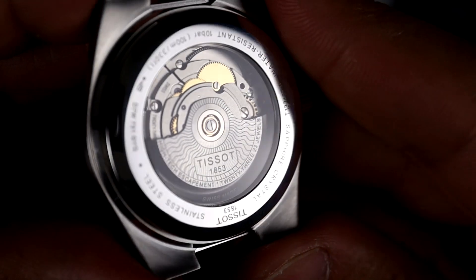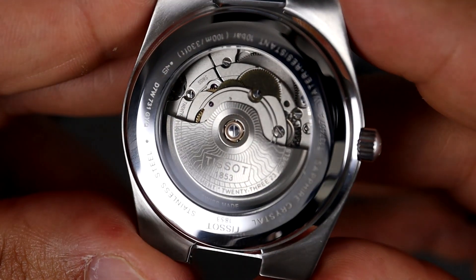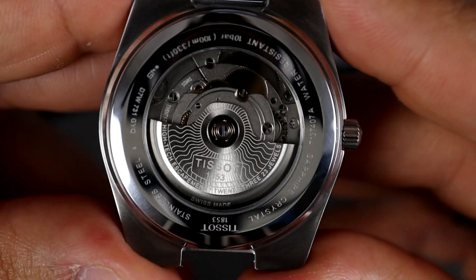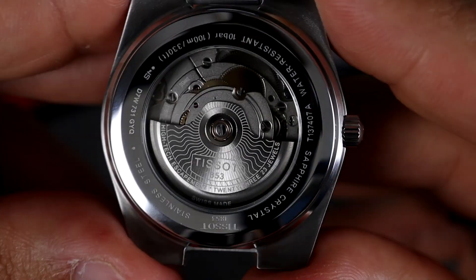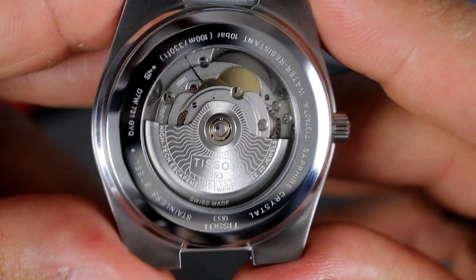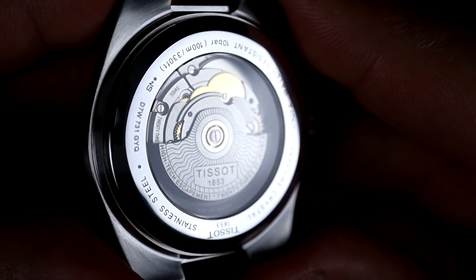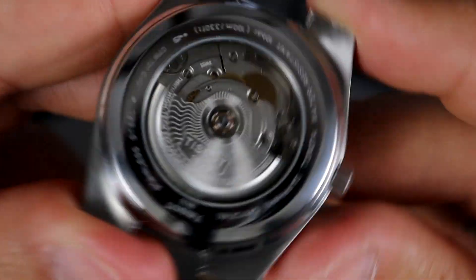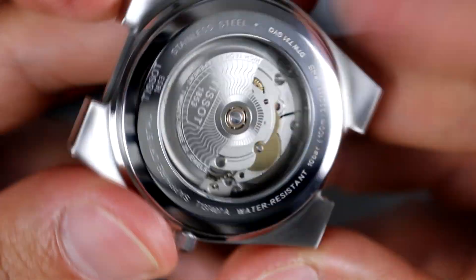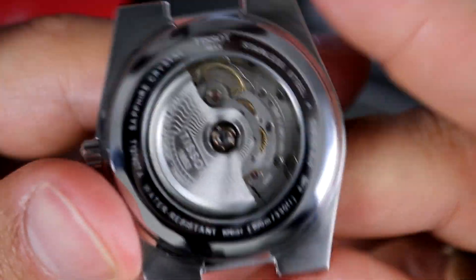The Powermatic 80 is based off the ETA 2824 movement, but its power reserve is cranked up to 80 hours, increased from 38 hours by reducing the frequency from four Hertz down to three Hertz. Something I didn't really realize is that the Powermatic 80 is laser regulated at the factory — they don't have any regulation screws or anything like that, so I'm not sure how you would regulate it at all unless you send it back to Tissot. But if you don't have to mess with it for a while, I guess it's not that big of a deal. There's a custom rotor on the movement and you get those 80 hours of power reserve.